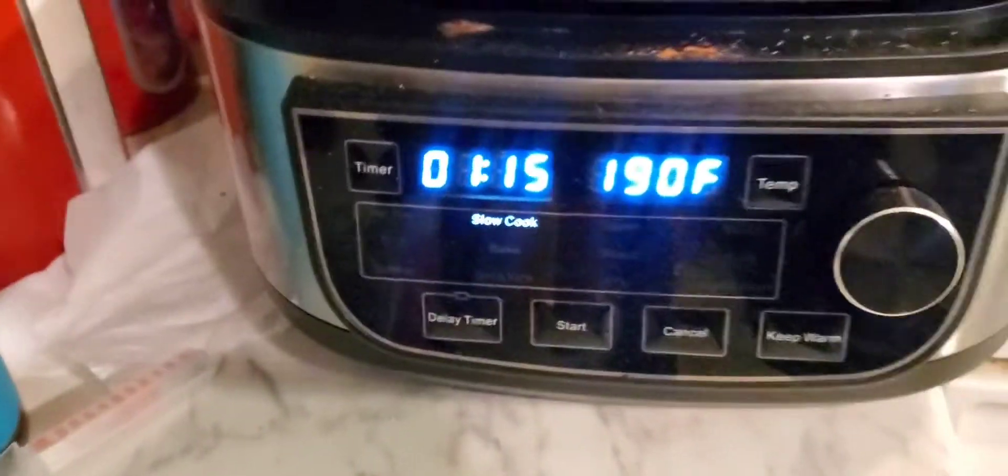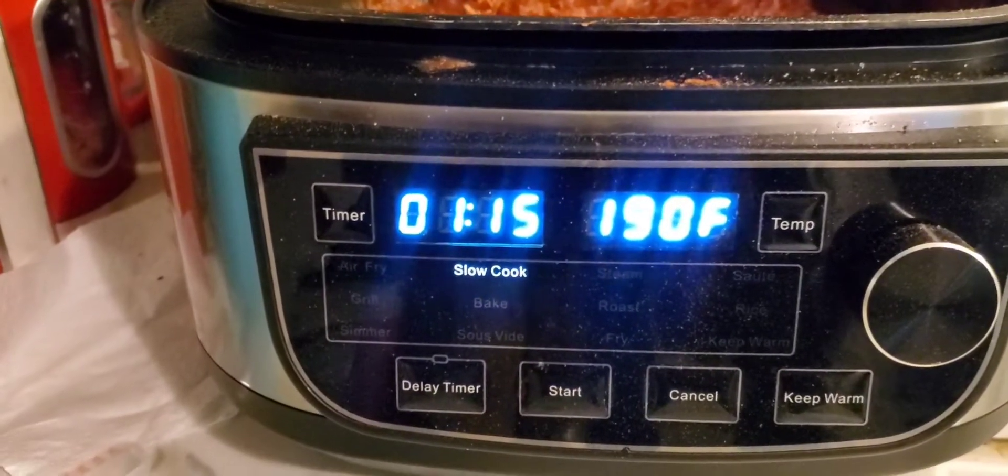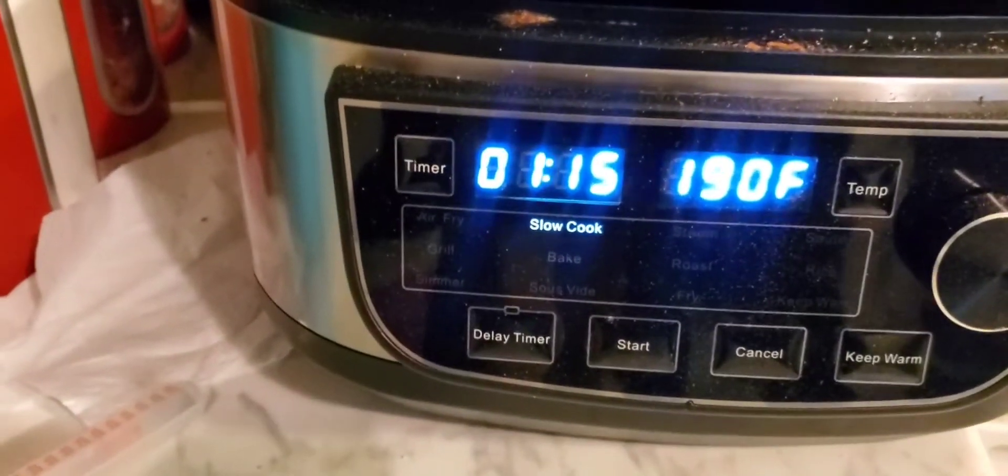I'm almost done but I think I'm done with this video for today. I like to cook my chili really slow in a slow cooker — I feel like it just gets the flavor better. It's been cooking for five hours and it has an hour left, but I'm not gonna wait an hour before I post this video because I'm tired.